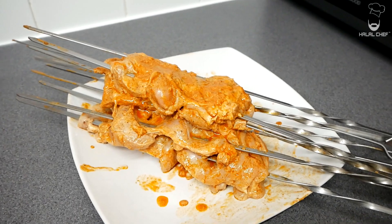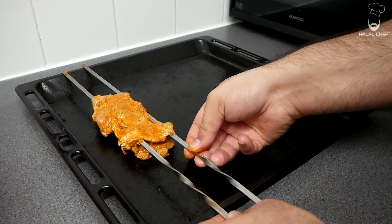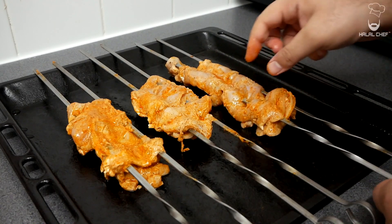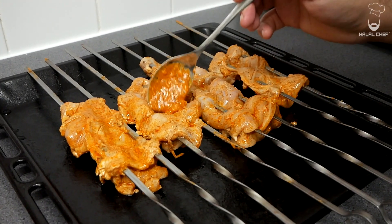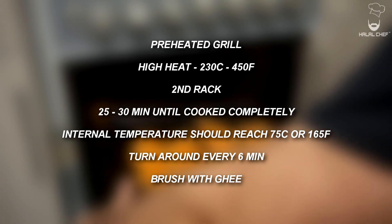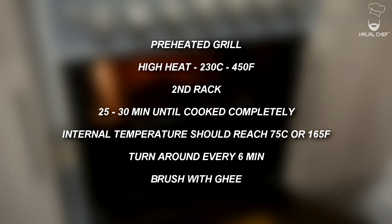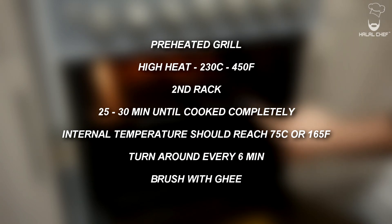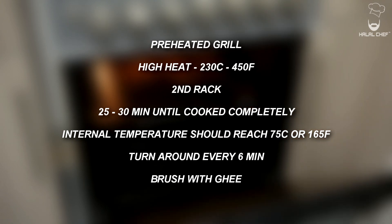Our skewers are ready — they look amazing! Grab the oven tray. You can cook the shawarma on the stovetop on the griddle, but for the authentic taste it's best if you cook it inside the oven grill or broil it. Start placing your shawarma skewers and put the rest of the marinade on top. Make sure the grill is preheated — the temperature needs to be on high, roughly around 230°C which is 450°F. Place the shawarma on the second rack and let it cook for around 25 to 30 minutes until completely cooked, turning them every six to seven minutes.